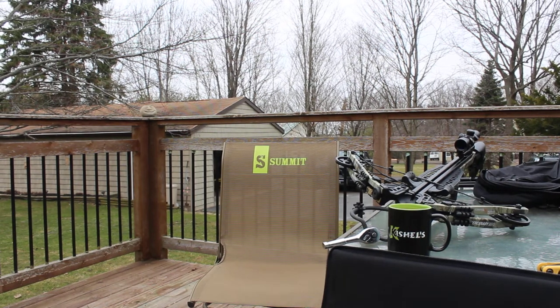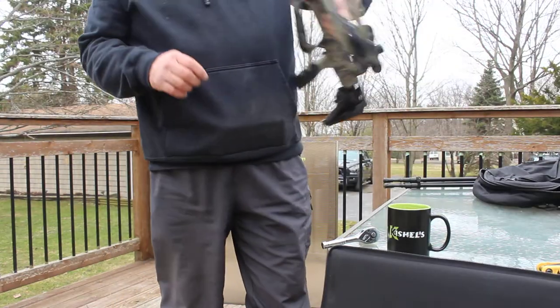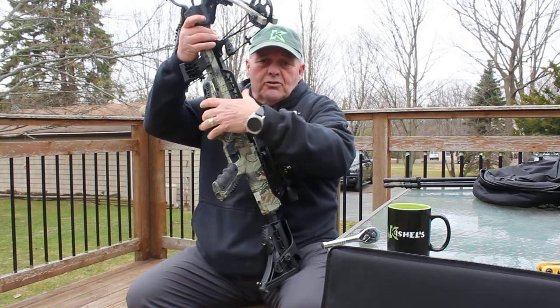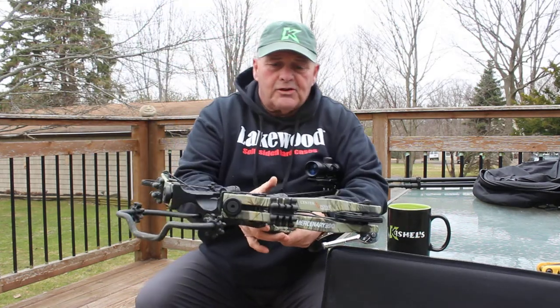I am getting ready to go to Nebraska next week for a turkey hunt. However, I had shoulder surgery this past year, and I'm not quite sure if I'm going to be able to hunt with a bow this year. So I'm going to be going with my new Center Point Mercenary 390.